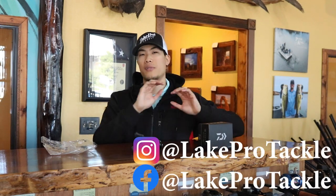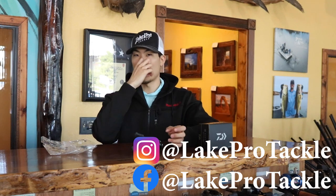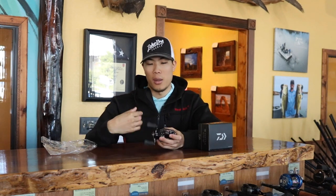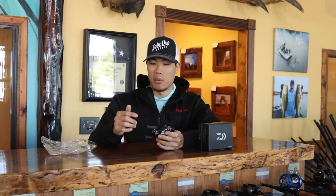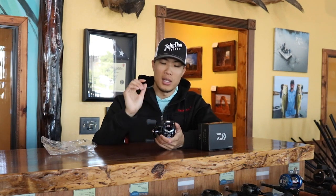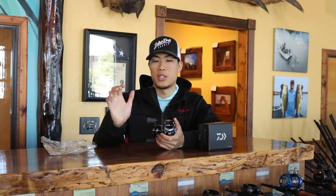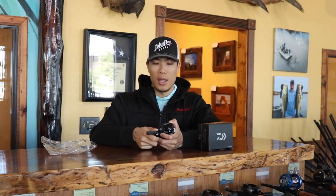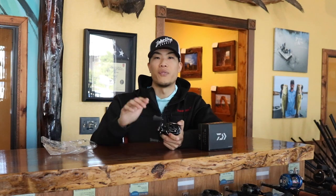The hyperdrive design involves a lot of different technology with various names. One element reduces spool vibration. There's also technology on the thumb bar that decreases the amount of space between the thumb bar and its moving parts, so when you click the thumb bar down it is extremely crisp. It minimizes water that can get in and minimizes failure points on the reel. There's a lot going on that makes this reel super robust.